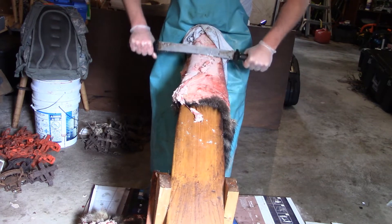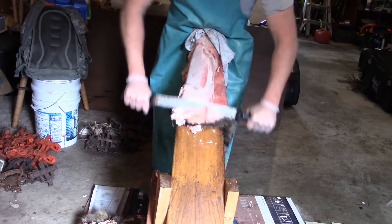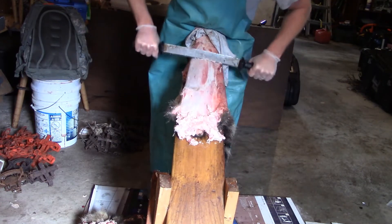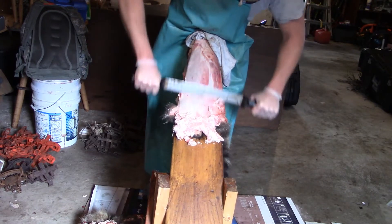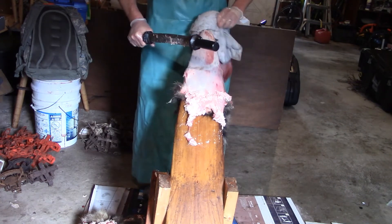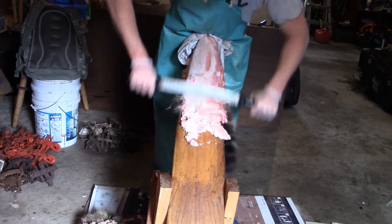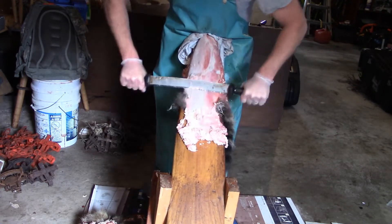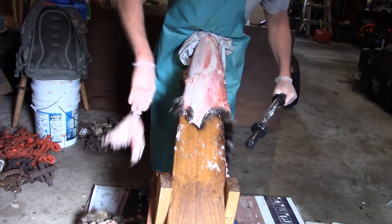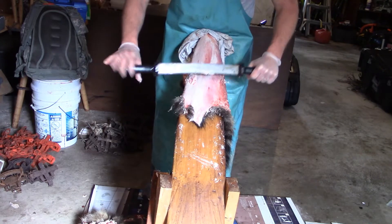Some of them are not too bad. Some of them are big old boars — really, really tough. Just keep scraping that fat off. You put in a lot of work during the trapping season and you put in a lot of work after the trapping season if you put your furs up.